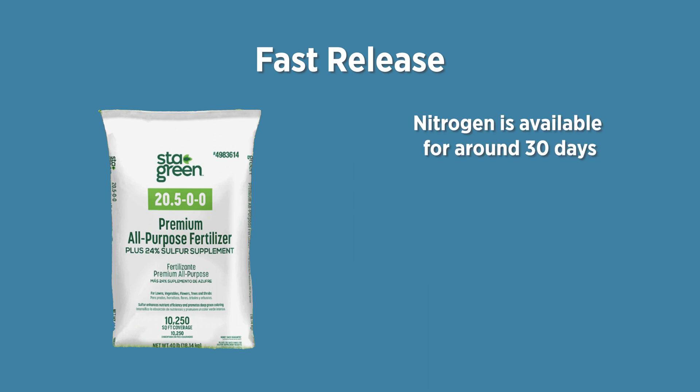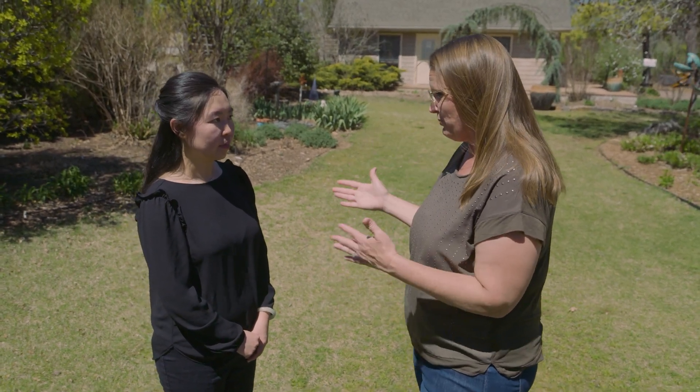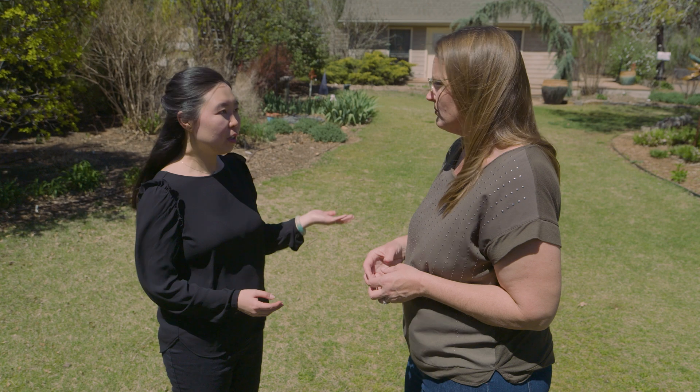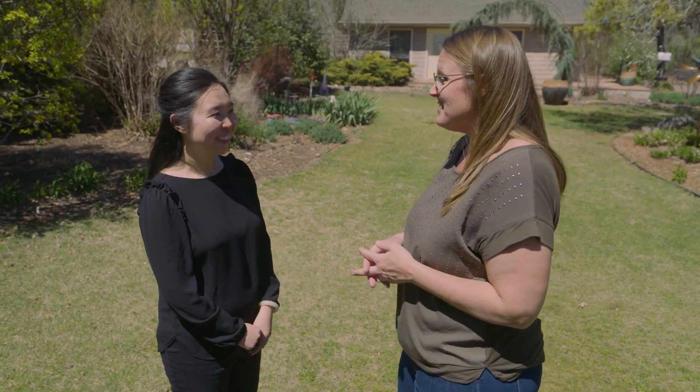With fast release nitrogen, our recommendation is to use a lower rate and more frequent applications, because 30 days later the nitrogen is no longer available and you'll want to re-apply. We're talking warm season grass here, which is completely different from cool season — so the window runs from late April or early May all the way to mid-September.